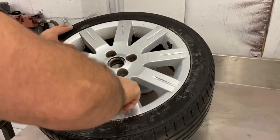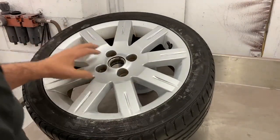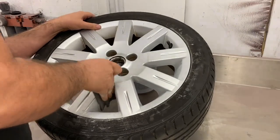Just keep going — you'll get there in the end. Once you've done a section, what I normally do is use a bit of Scotch-Brite and just finish off any shiny bits.